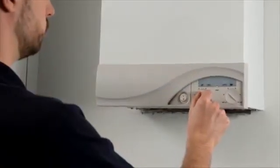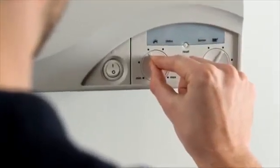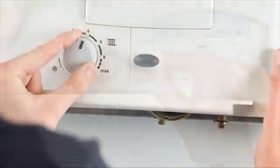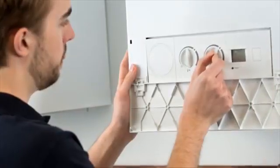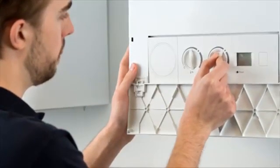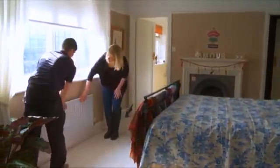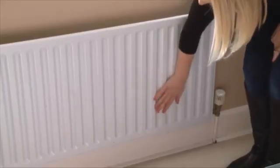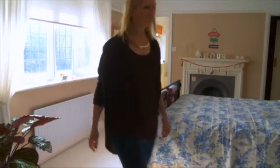Continual advances in technology have increased heating system efficiency. However, with these innovations, the drive towards smaller boilers with miniaturised waterways means they are more susceptible to corrosion and scale damage. As a result, radiator cold spots, boiler noise and the need to frequently vent radiators are all too often symptomatic problems of untreated, dirty systems.